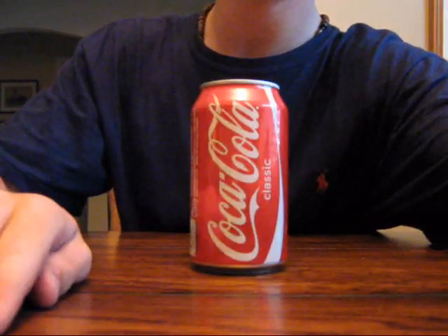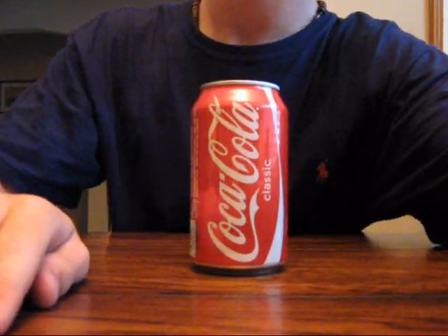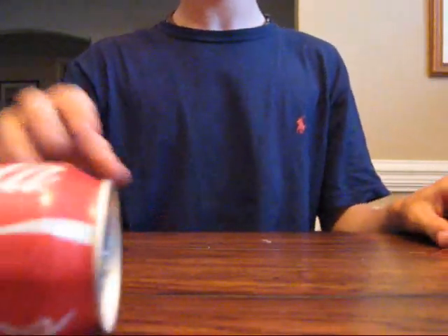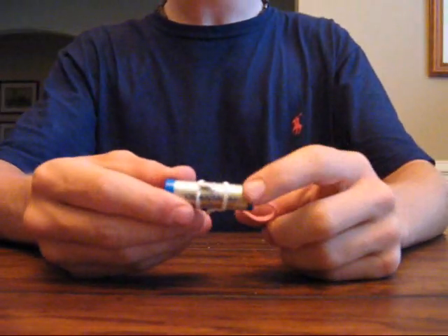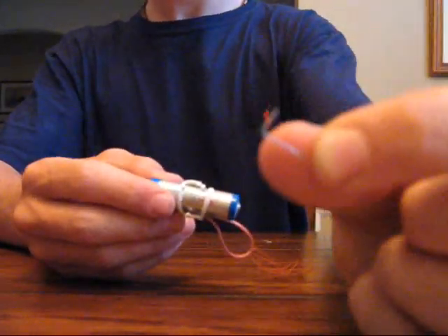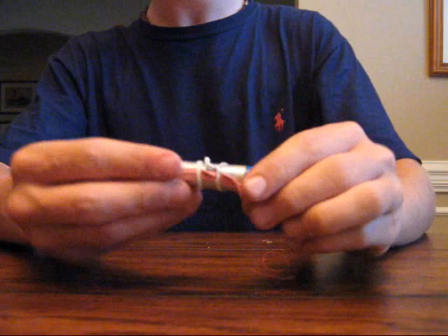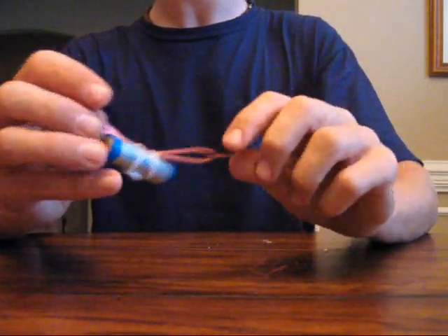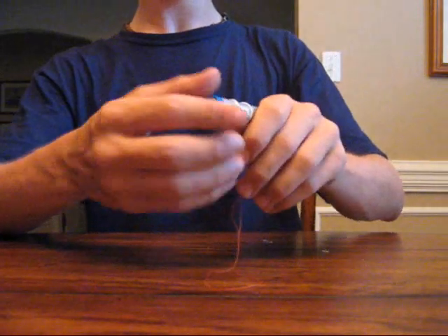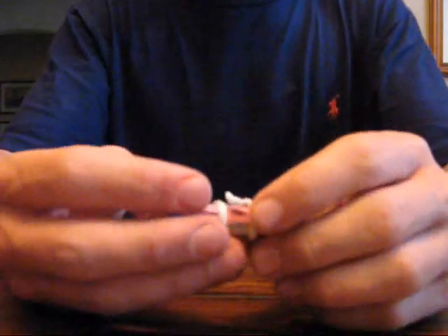Welcome to episode three of making cool stuff. Today we're going to be making the ever-famous magic can. All you need are a double-A battery, a couple of staples, a couple of twist ties, a rubber band, and obviously an empty Coke can.